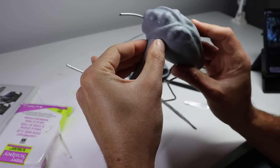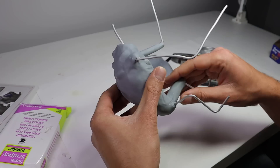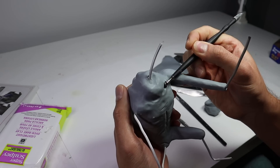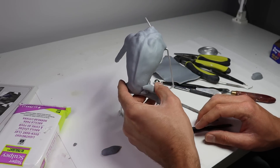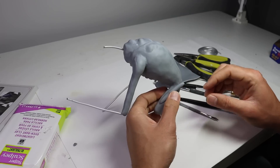Starting with his arms — once that arm clay is on, let's give him a delt and bring that out a little bit. He's got some pretty broad shoulders. Using my ball stylus I'm going to create some indents for his collarbones, and then let's go down to the legs and start shaping out his muscle structure, then blend all of these pieces of clay together.